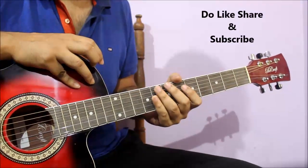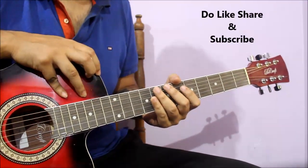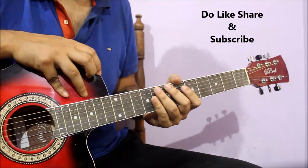If you want to help today, please like it or subscribe to my channel. Let's start.